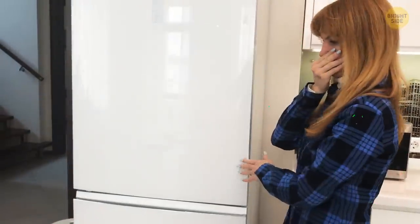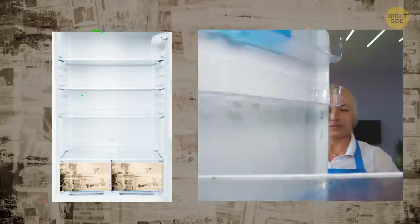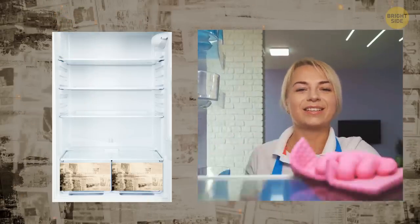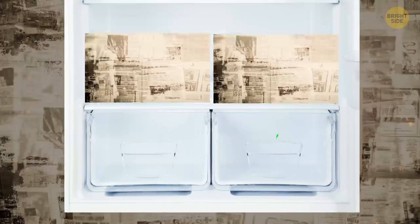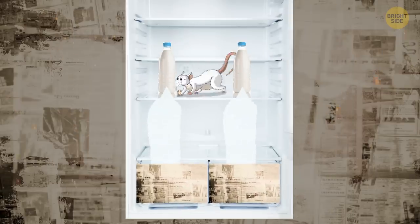On the same refreshing note, you can keep your fridge smelling nice and clean using newspaper — literally, not by browsing for the nearest cleaning company to help you with your chores. Just place some newspaper sheets in the bins of your fridge. They can absorb some moisture, keeping the fridge smelling nicer for longer.